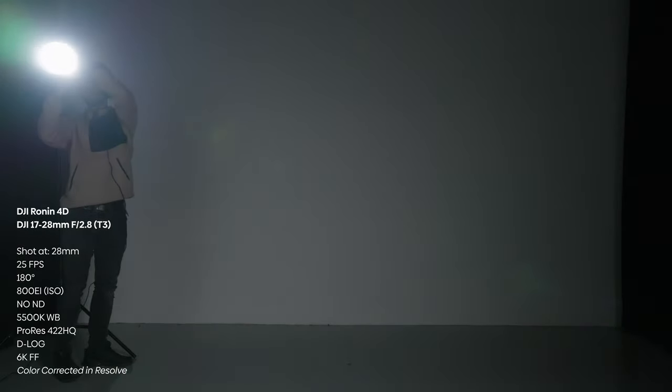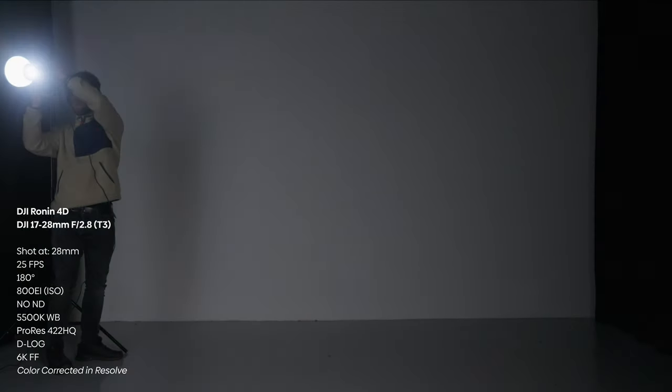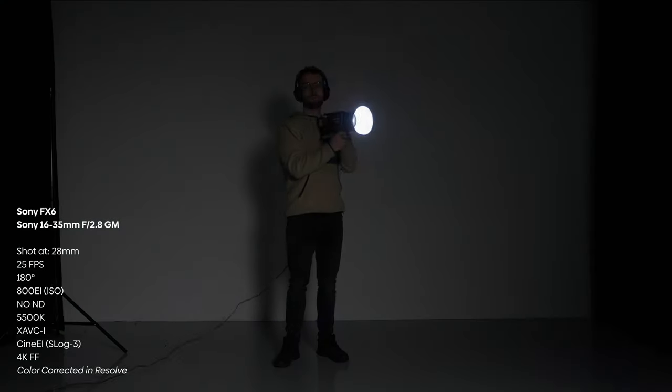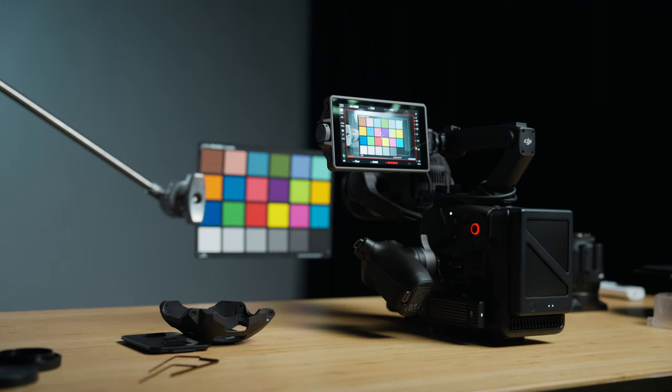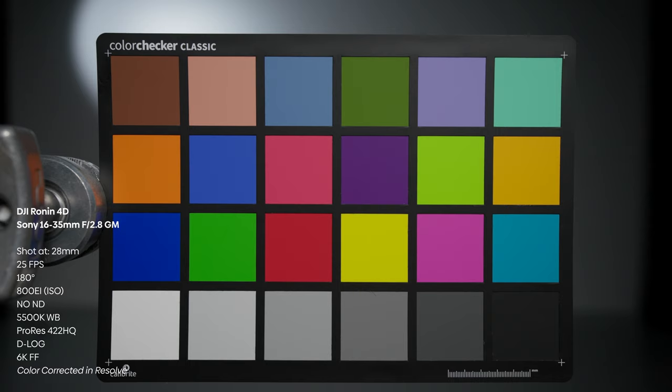In this test I wanted to see the flaring. Honestly it looks quite similar — the Sony maybe looks a little bit softer but overall the shapes and colors of the flare are quite similar. I also wanted to see if there's any color shift happening when I put the Sony lens on the 4D. This was color corrected exactly the same way as I mentioned before.